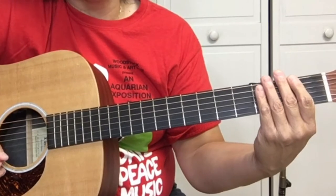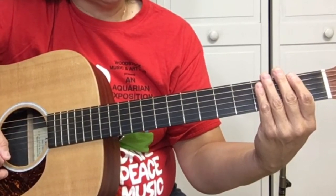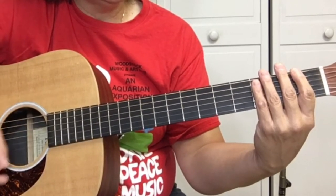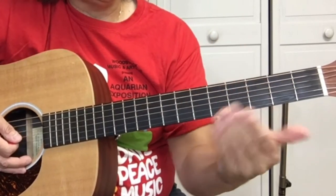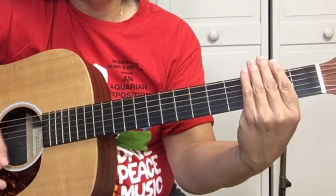Then we're going to rake, strum down twice. When we rake, we're going to use this hand to mute the strings — just lightly put your hand on there so it mutes the strings. This song is not that hard to play but it's got a lot of technical things in it.